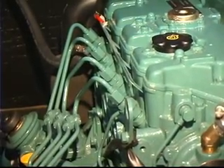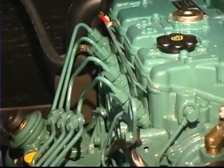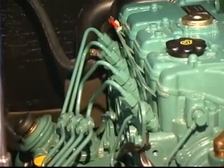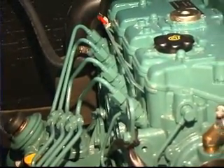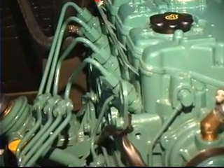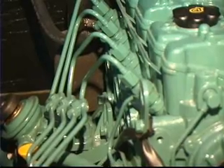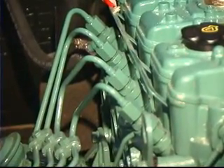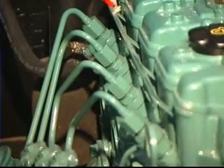Some day you may run your diesel engine out of fuel, or you may find that you end up with a plugged fuel filter that will run it out of fuel. The bottom line is you're going to need to bleed air that may get into the system out of the fuel system. Your diesel injection pump is great at pumping fluids but not air.